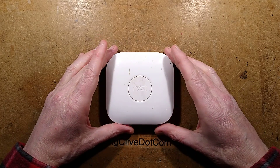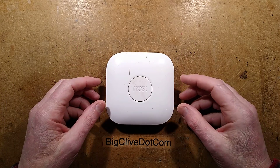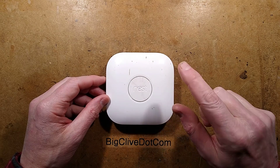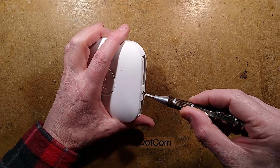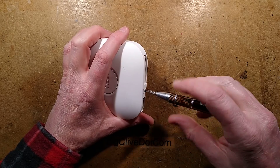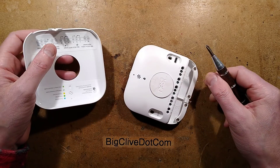It's an Internet of Things Nest thermostat, and it's one of our favourite types of Internet of Things — it's dead. This is apparently completely dead. I'd like to thank Steve of Oil of Man for giving me this. He's had a couple of these fail and was interested to see if I could find out what's going wrong with them.